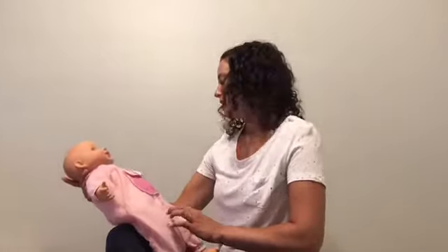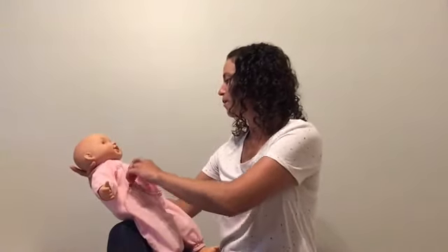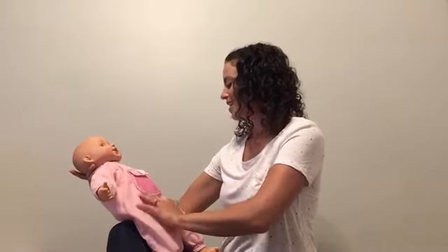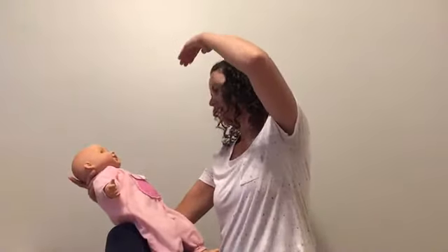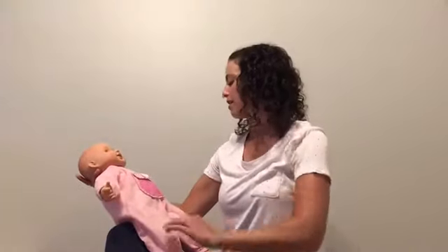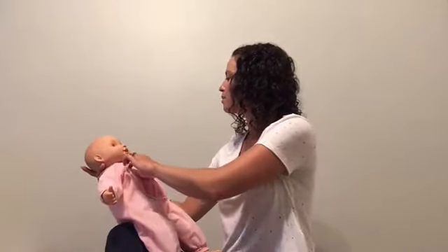The Itsy Bitsy Spider went up the water spout. Down came the rain and washed the spider out. Out came the sun and dried up all the rain, and the Itsy Bitsy Spider went up the spout again.